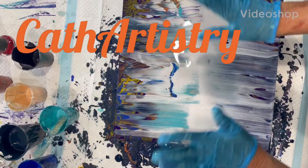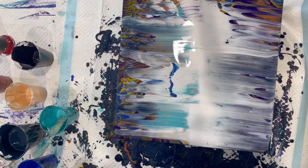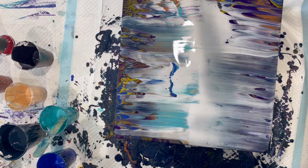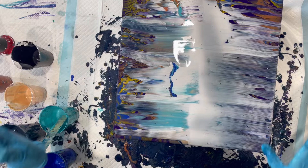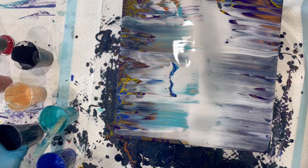Hi guys, welcome to my mess. As you can see, I had a colossal fail here that I'm going to try to save. I've had to remix all my paints to a thinner consistency because this pour I did just didn't turn out. I tried to swipe, I tried different things. The yellow and a quinacridone in there came out looking more brown, which I didn't like, so I'm just gonna try to do a Dutch pour over it.